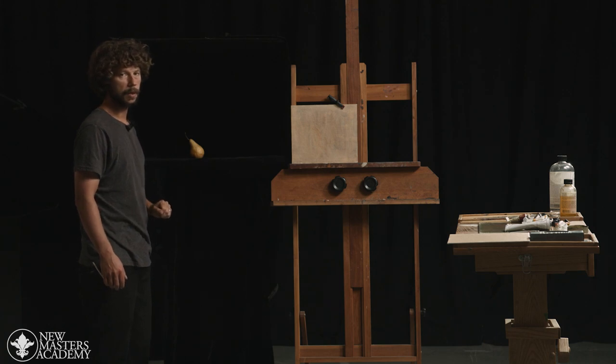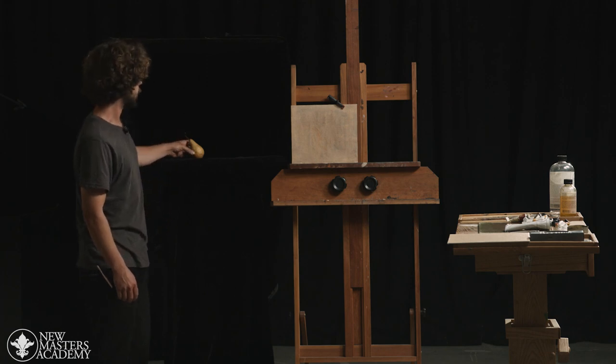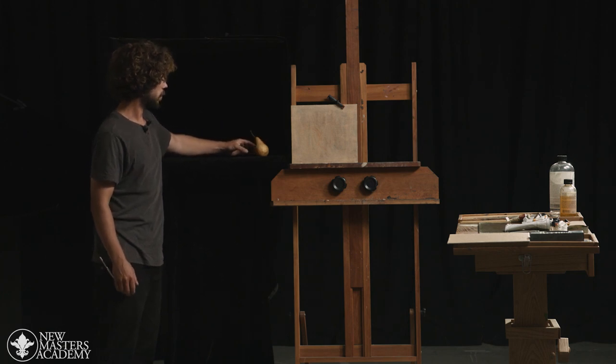Having the pear far away means we have to move our head to see the pear and then to see our painting. It is possible but it makes it just a little bit more difficult. So what we're really after is having the pear with the good light effect as close to the canvas as possible.